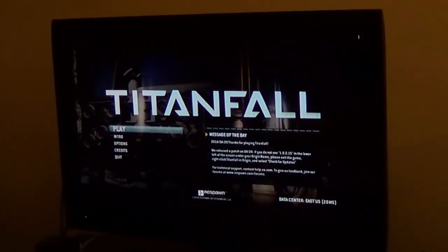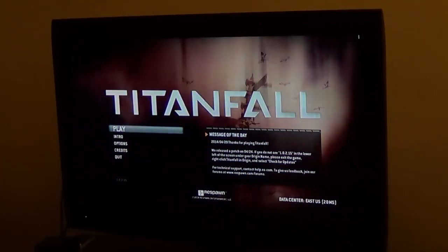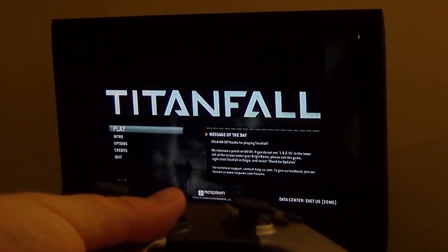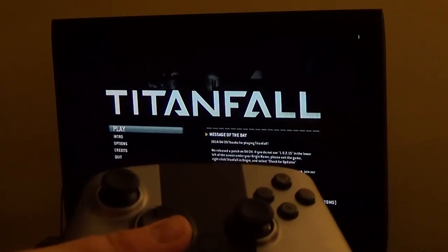I did find that playing Titanfall, the controls were a little wobbly feeling with the OUYA controller. You can also use — I have here the MOGA — probably recommend this one, but for this I'm going to use the OUYA controller. Let's see if I can get this in there.